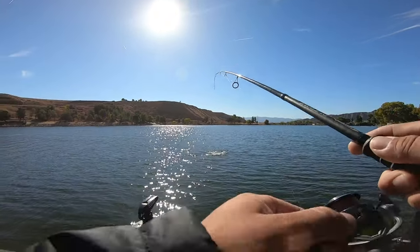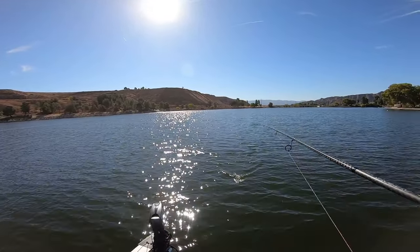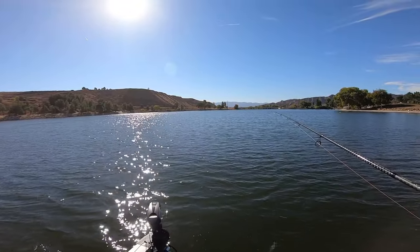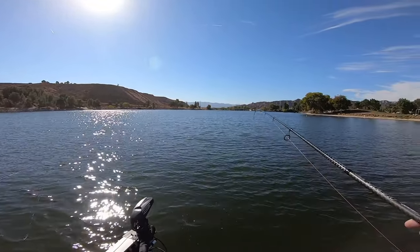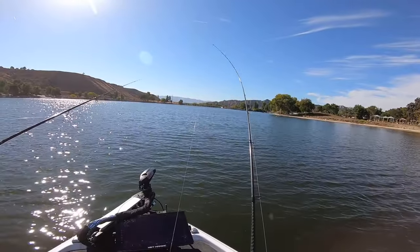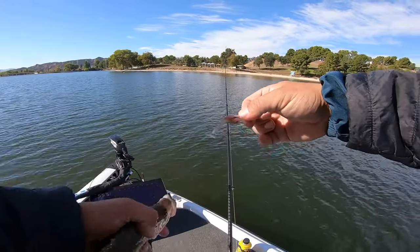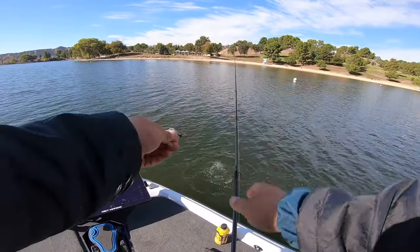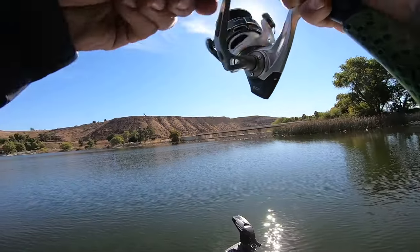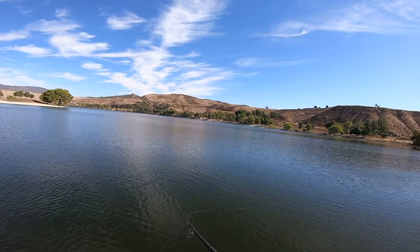Is that a bass? No. Just throwing at the crappie — oh, they're getting close to the surface bro. Little bass.